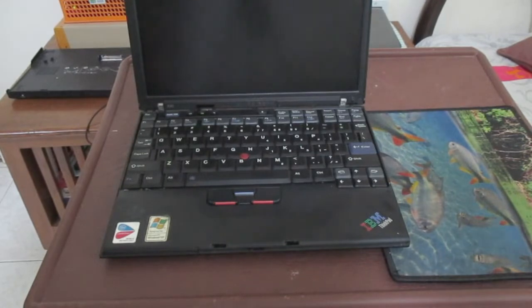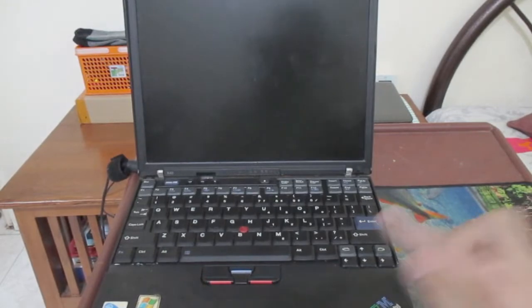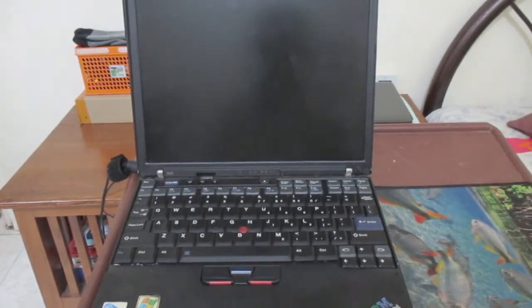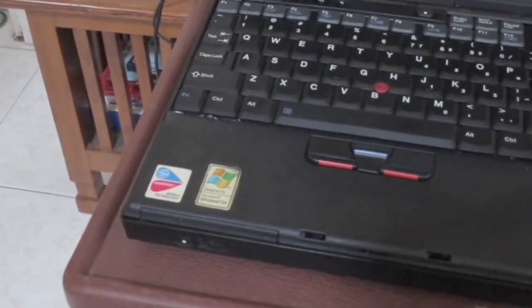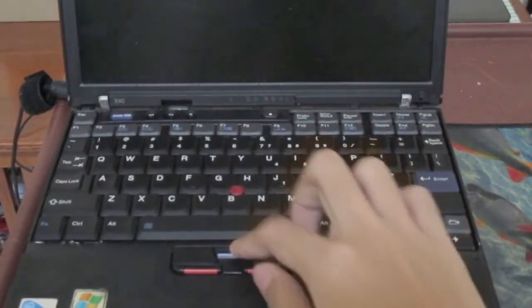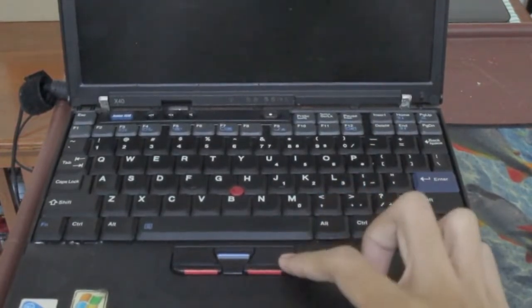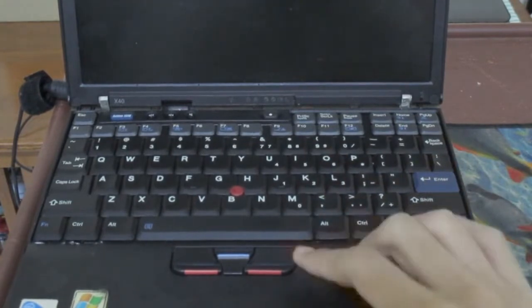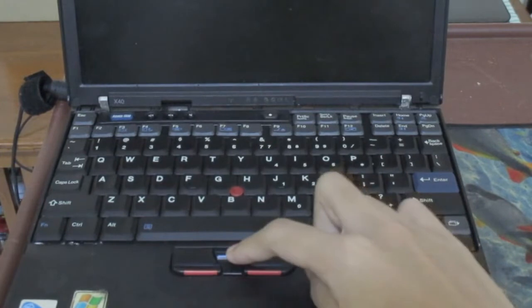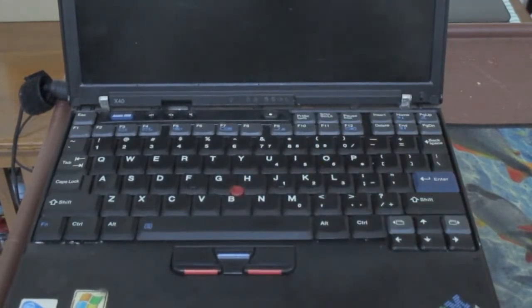Before turning on the laptop I plugged in the docking station. There is a power button above the keyboard on the laptop itself. This laptop has a unique TrackPoint middle mouse button — if you're used to a scroll wheel on a mouse, this middle button can be used to scroll down web pages, which is a pretty unique feature.